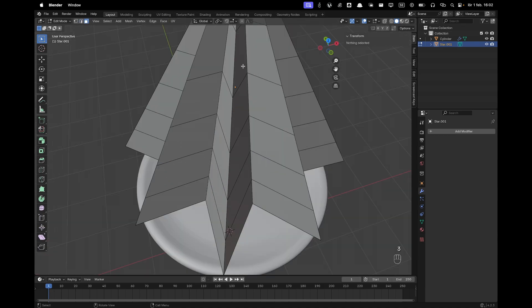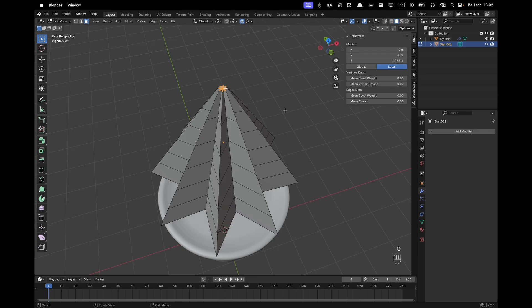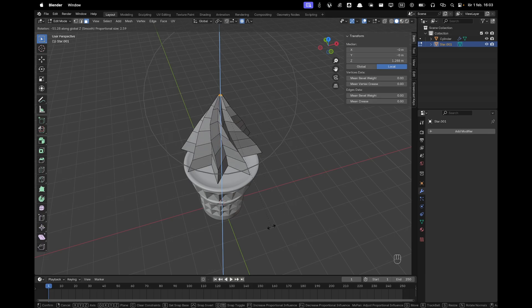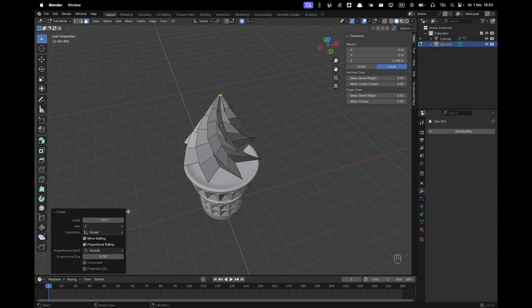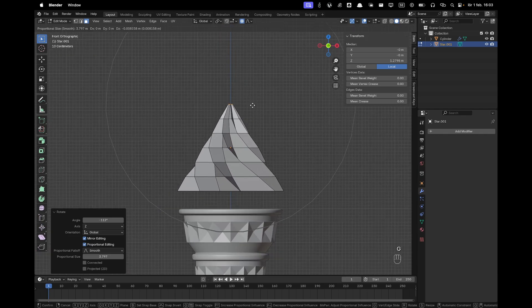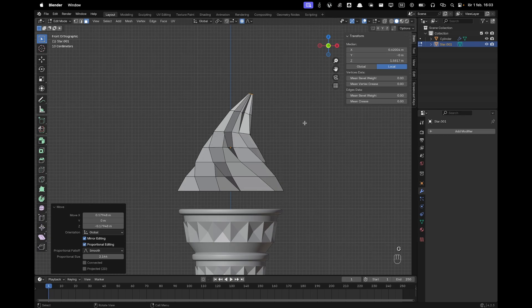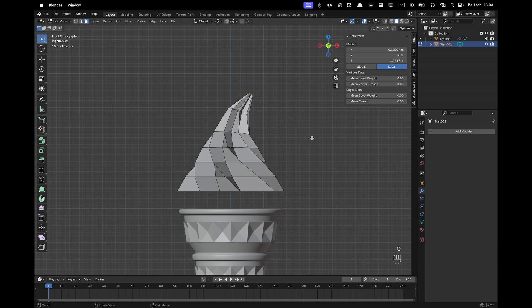Select the top faces again, press O to activate proportional editing — with R and Z you can rotate around the Z axis. The proportional editing circle means the whole object moves with the selection, so you can curve it up. Go into front view with Numpad 1, press G to move it up a tiny bit to make it more pointy. Make proportional editing a bit smaller, press R to rotate it. Then deactivate proportional editing, press S to scale it down to a smaller point.